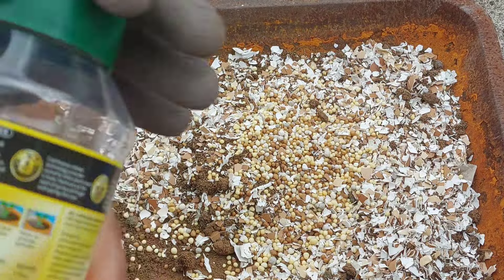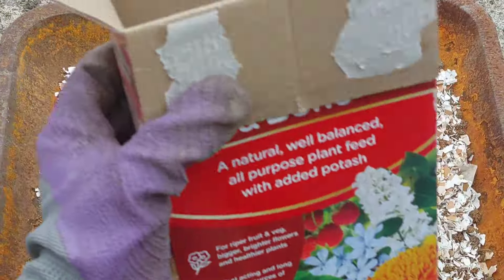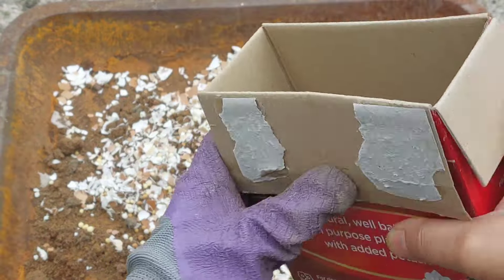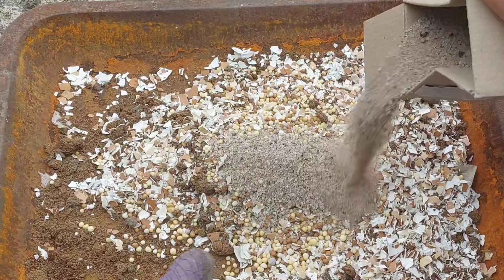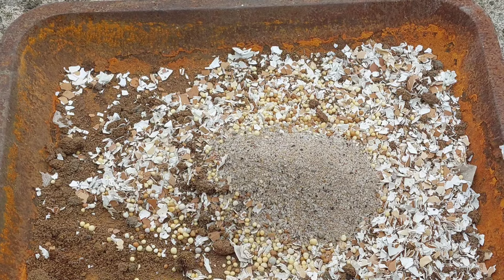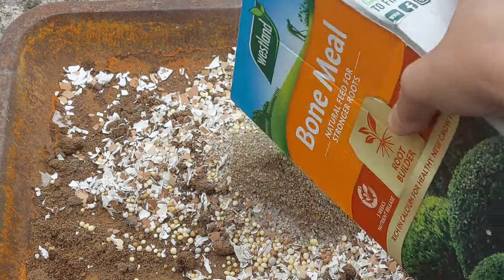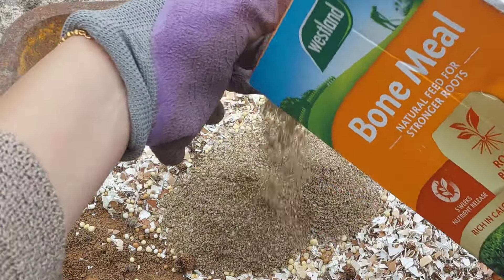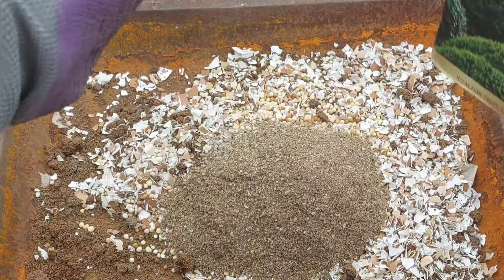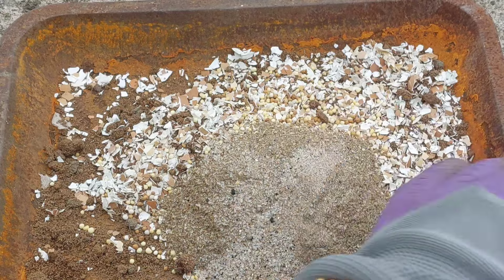We have to change the mix. This is the first time we have prepared a fertilizer. We will see this in the next video. We have the fertilizer here and we are ready. When the fertilizer is ready, we will use the fertilizer to mix it.